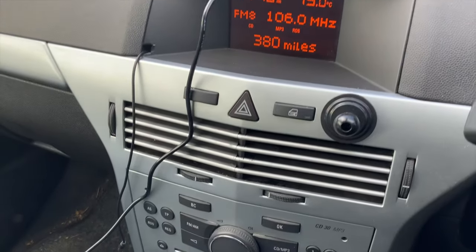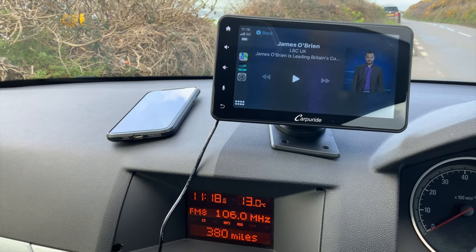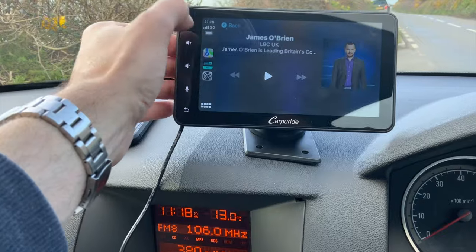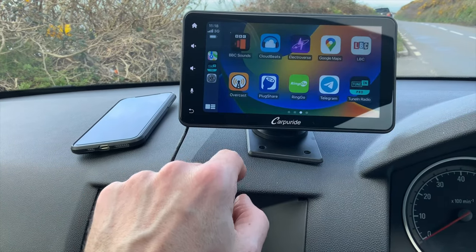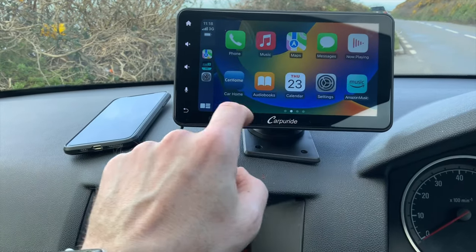Very impressive. I don't have Bluetooth on this stereo — it's very old — but it works great with this system and really gives it a whole new lease of life. So I'm going to use it wireless and drive home with it as is, and let's see what the functionality is like while I'm actually driving. So far I'm really, really impressed with this.